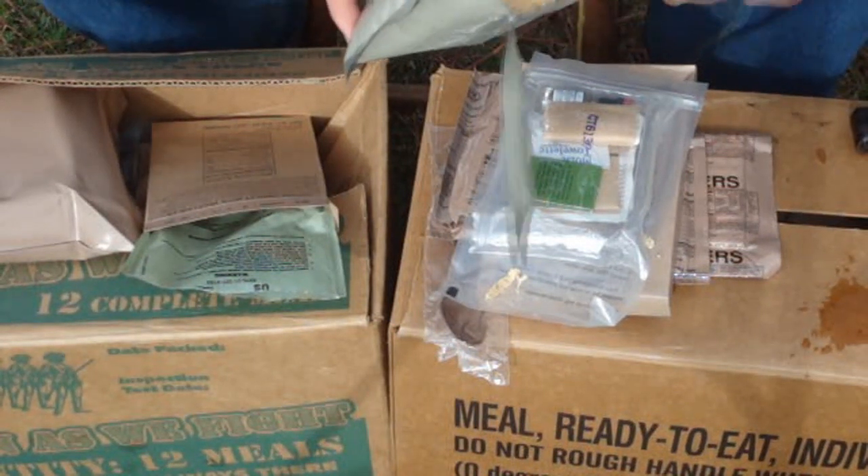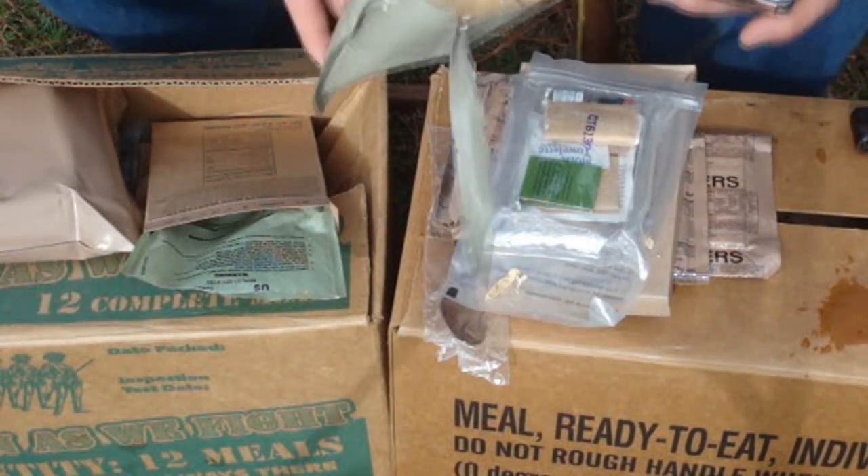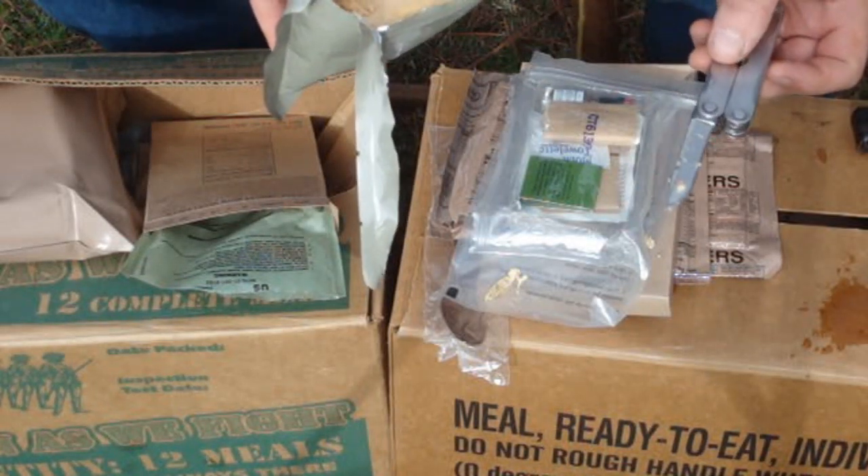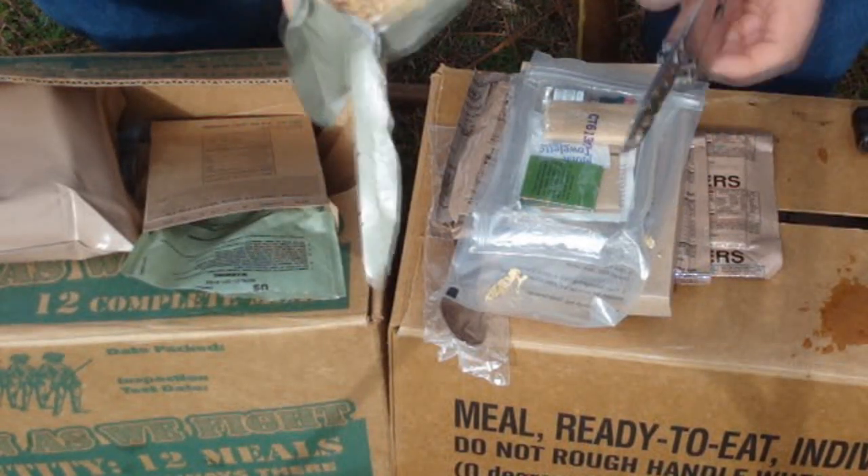But when it comes to living or dying... yep, just as gross as I remember.